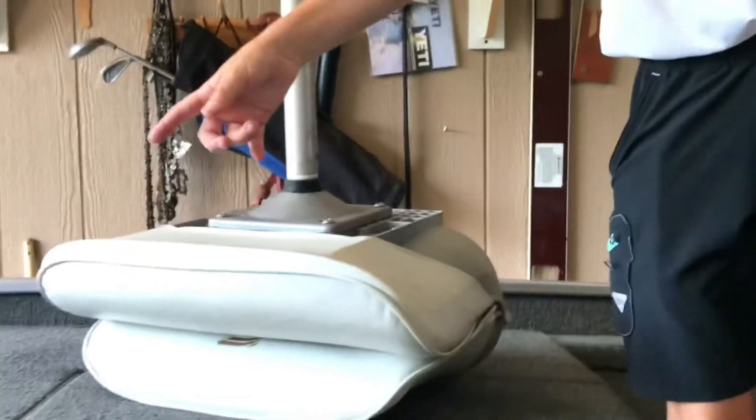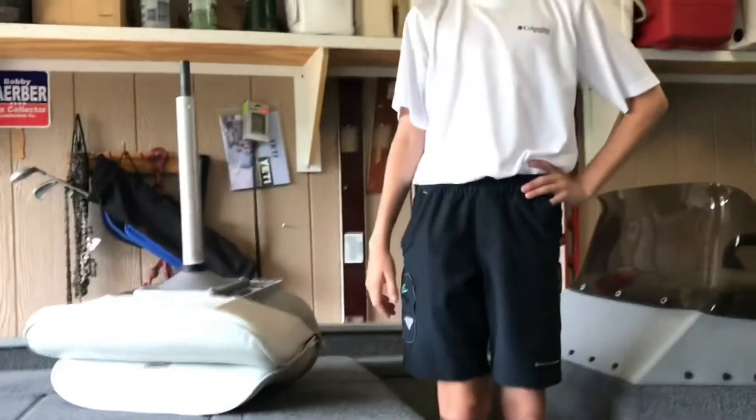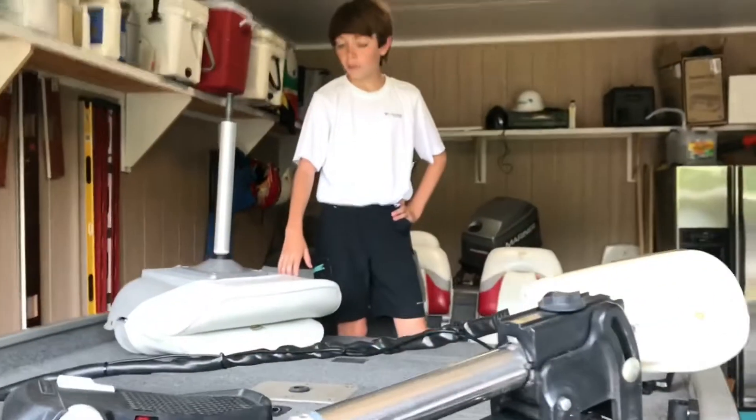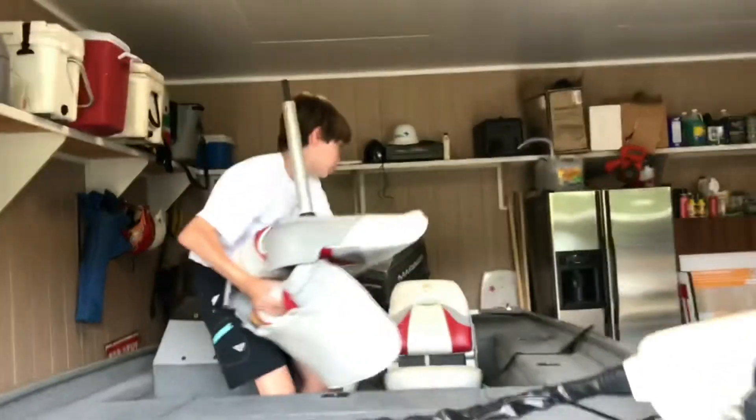And then right here, this seat can go up front or on the back. I usually put it on the back because on the front I like to be able to stand everywhere. This is usually on the back but I have to show the motor, so I didn't really have it on there — I'm going to put it on there real quick.